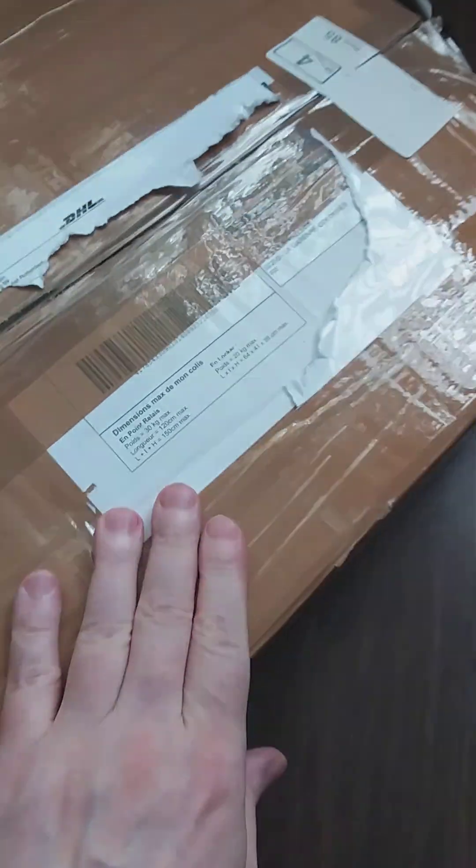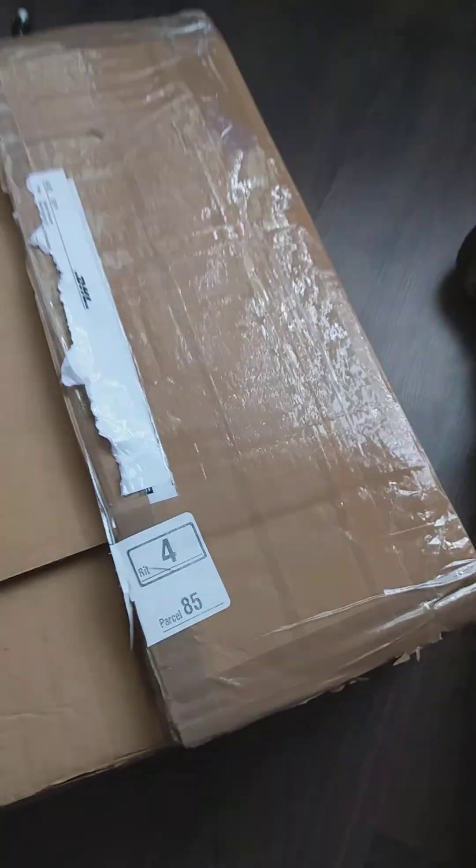All right guys, we do another unboxing video. We're gonna do this probably in two or three parts because I got a lot of boxes here that I need to open. I know what's in this package. I bought 50 books plus annuals — not that I need the annuals, but it came as a package.